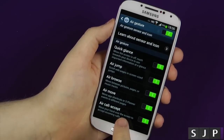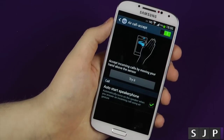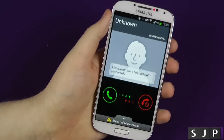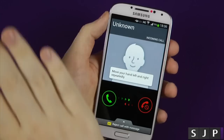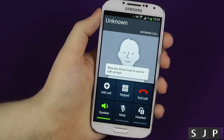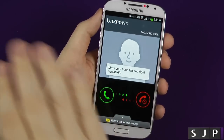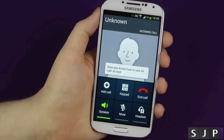Last but not least is the AirCall Accept. I saw the advertisement for this and it looks a lot easier in the advertisement than it does to actually use it. If you click try, obviously I'm getting a call. You think if you want to answer it you just kind of swipe it across — no, you've got to kind of go like that once or twice for it to actually answer the call. If you get a call and you want it to go straight to it, you just go like that, answer, and job done.